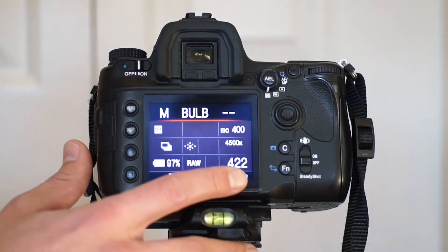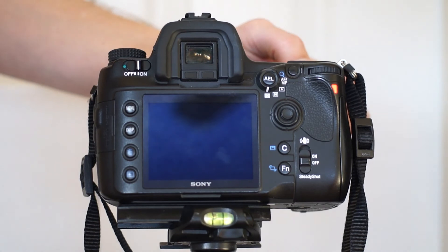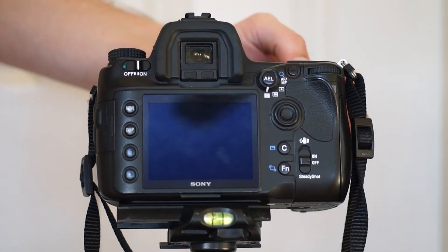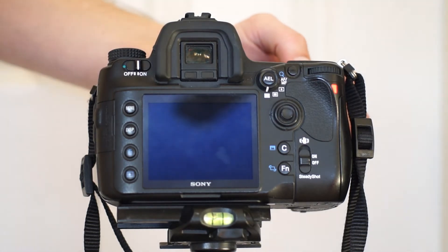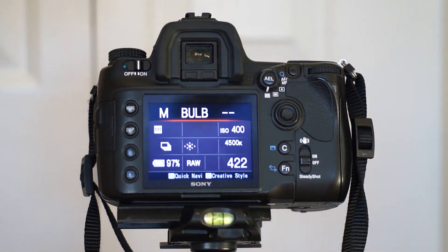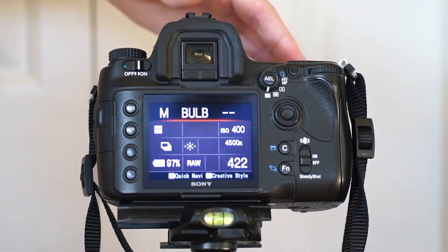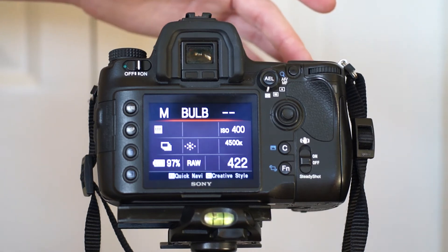I have 422 shots left on this memory card — it's empty right now, it's a 16 gigabyte. This camera takes 24 megapixel images; the raw files are about 37 megabytes. You've got to have a full battery charge if you're doing night photography or any long exposure photography, because if your battery dies during the exposure it can corrupt your memory card.